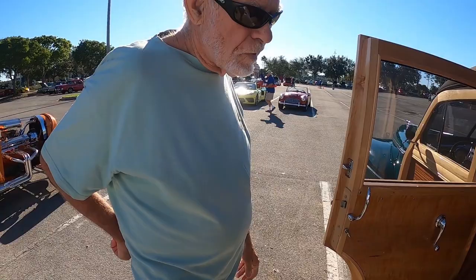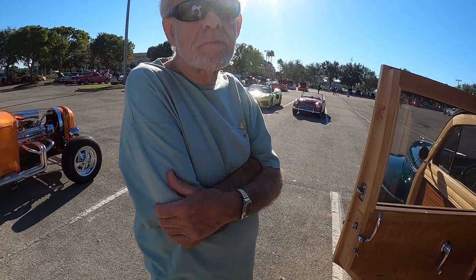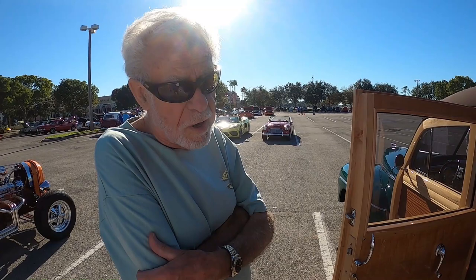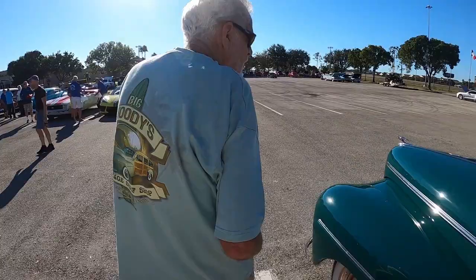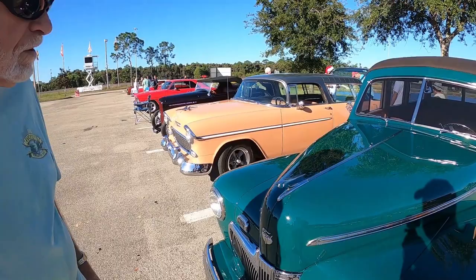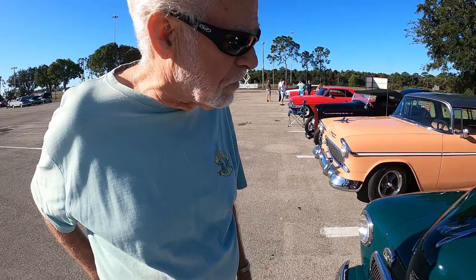Instead of doing a Restomod with new wheels and a different look, it basically has the classic look to it — it just runs like a brand new vehicle. We lowered the car and I wanted to keep the old look, so I put the whitewalls and hubcaps on it. You must get a lot of looks driving it, especially down here at the beach. That hood ornament is a kangaroo from Australia — very rare. When I went to buy the car, the seller said it didn't go with it. I said, if it doesn't go with it, I don't want the car. So I got it.